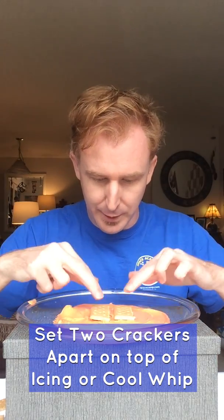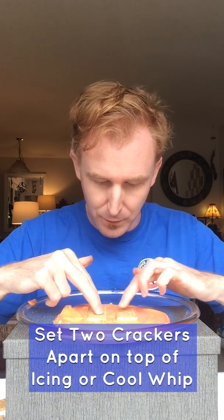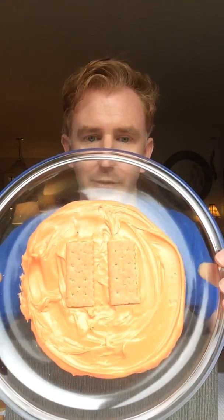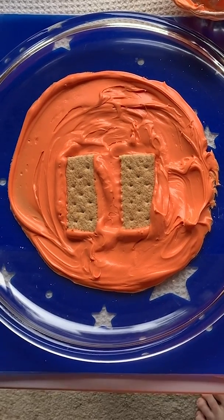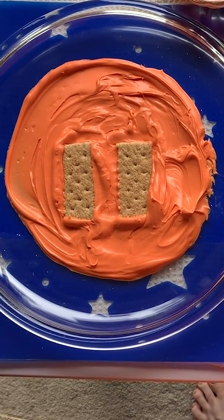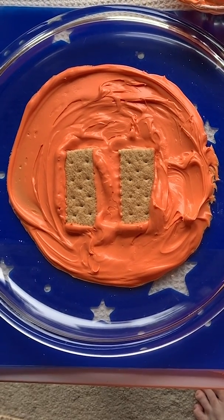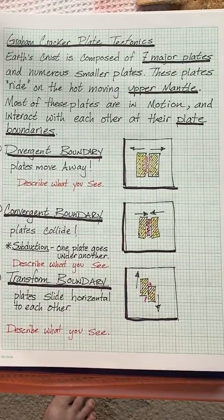Now the best part — you get to peel these up and eat them! Set your two plates down again as they were in the divergent boundary. Here on the plate we have an example of an aerial view of the divergent boundary. Notice how the two plates have separated and move away from one another. Please do this as part of your experiment and describe what you see in your journal.